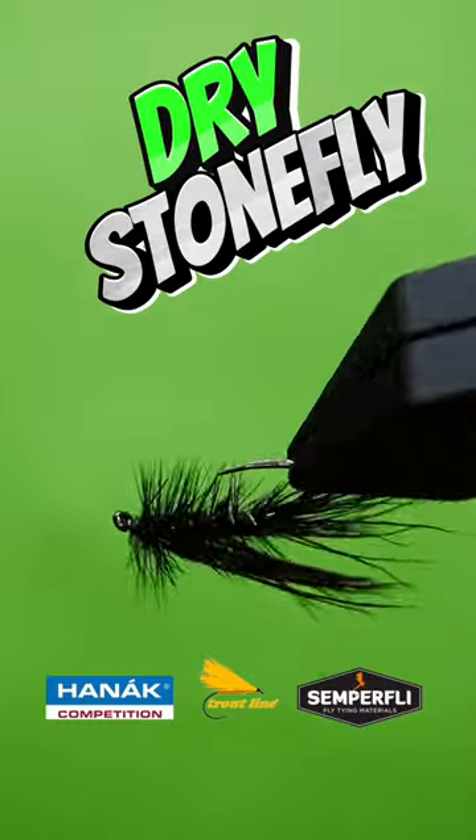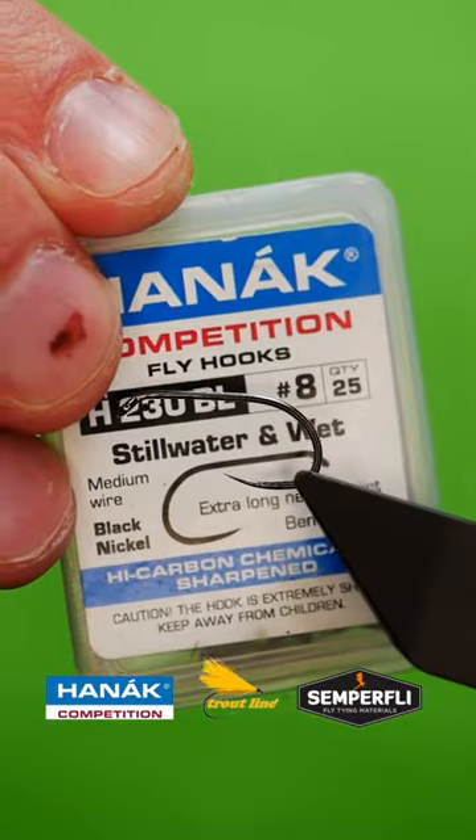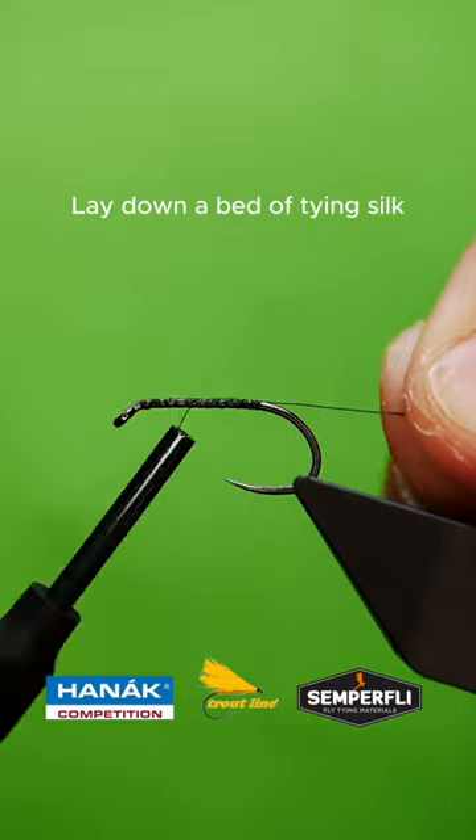Get a sturdy hook into your vise. Lay down a bed of tine silk.